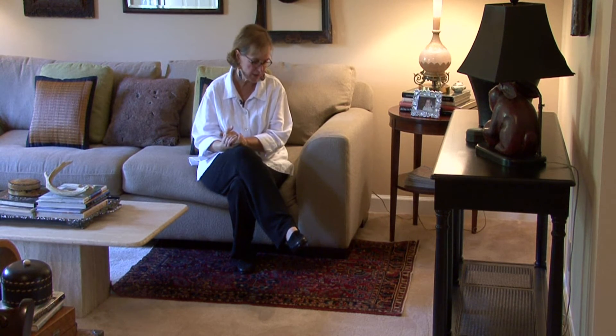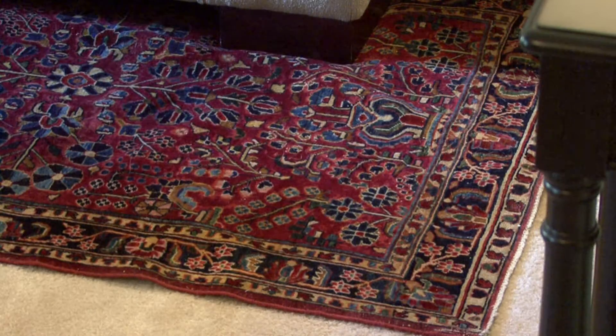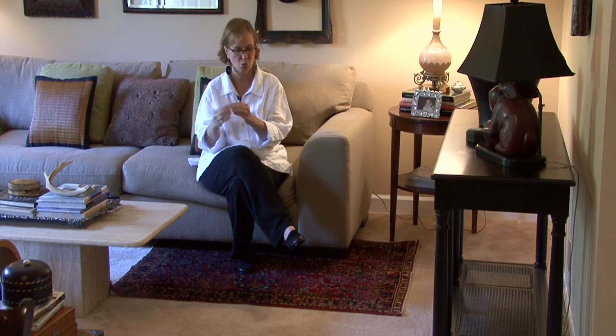Things to think about: what do you want the rug made out of? Do you want it made out of wool? Do you want it made out of sisal or a grass? I love texture, so I love all the grass and sisal rugs.